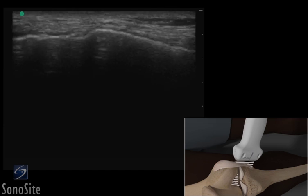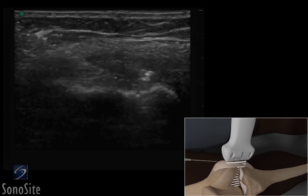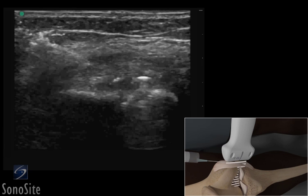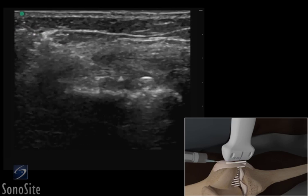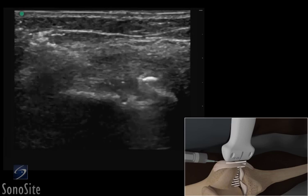The transducer is adjusted so it is centered over the medial collateral ligament. The needle is inserted in the skin just proximal to the transducer. The needle is slowly advanced to lie in-plane to the transducer beam and is seen as a bright hyperechoic linear structure. The needle is slowly advanced under direct ultrasound visualization until the tip is seen in proximity to the ligament, where an injection can be done.